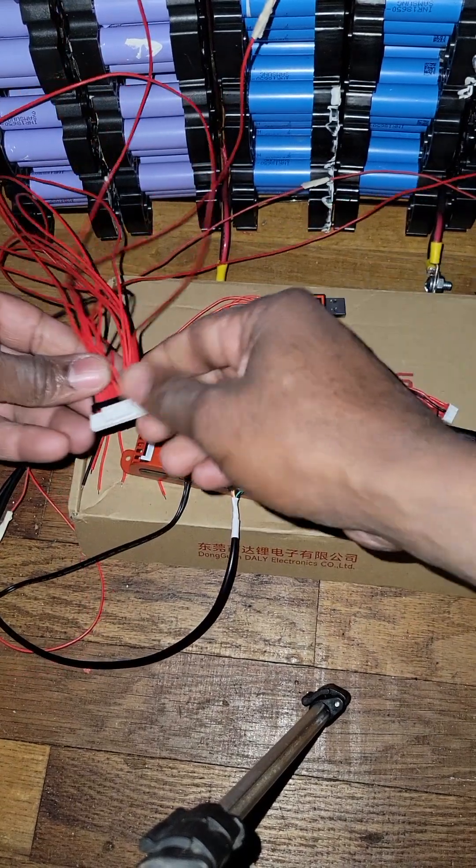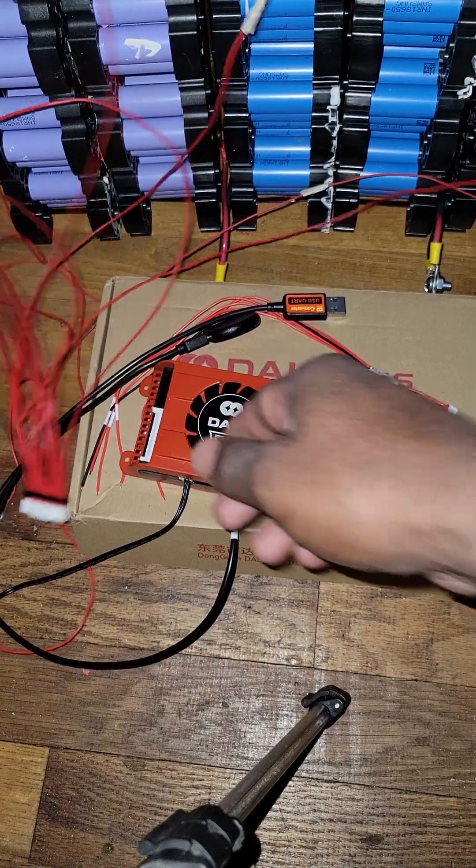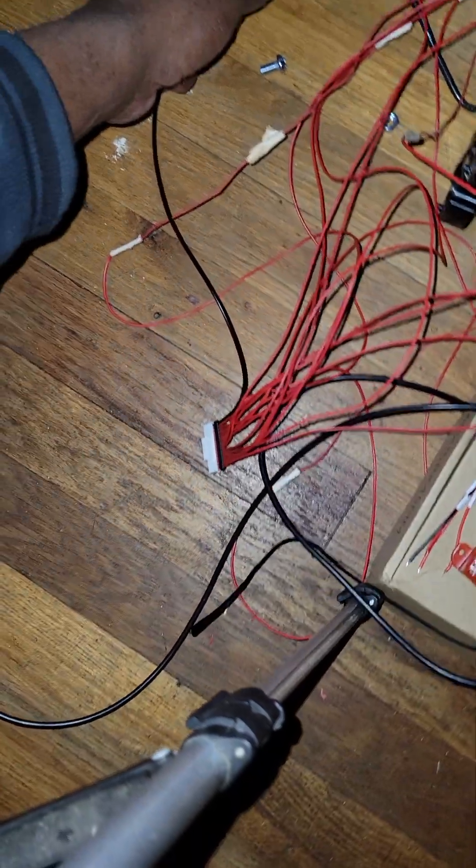Now the wires — you got 15 wires. This is 14S, so you got 14S with 15 wires. You got the black one; you connect the black wire to the negative to get negative one.